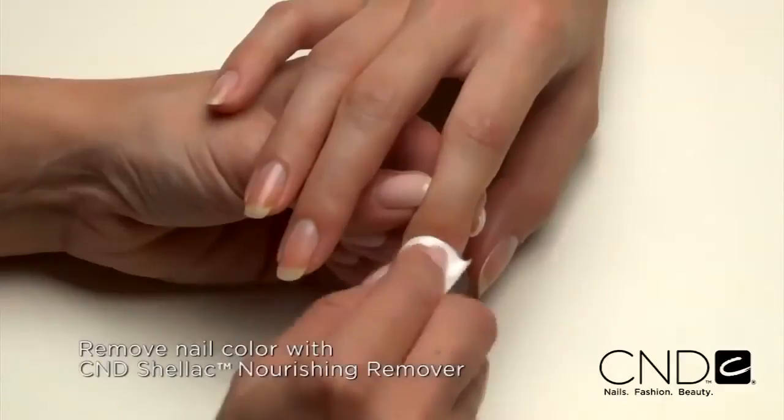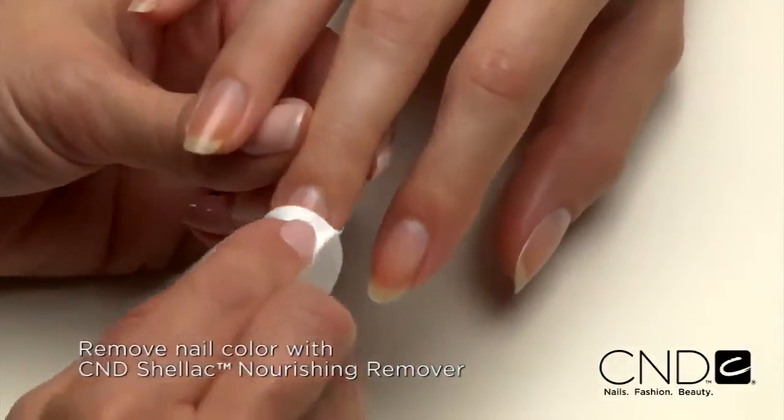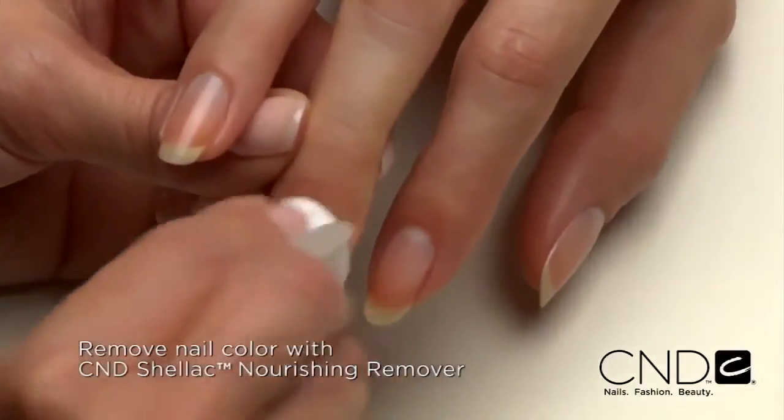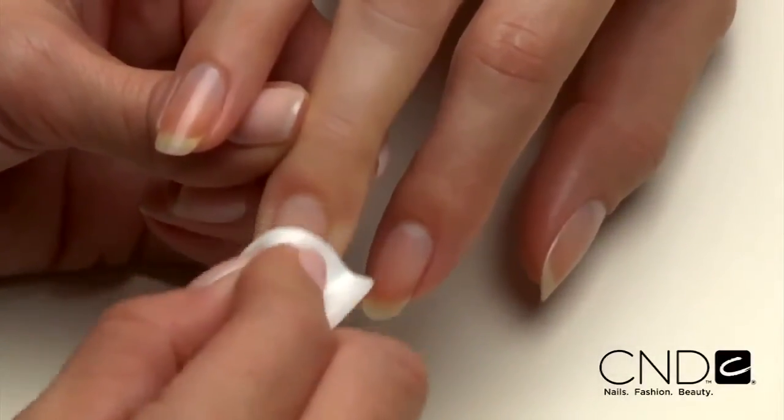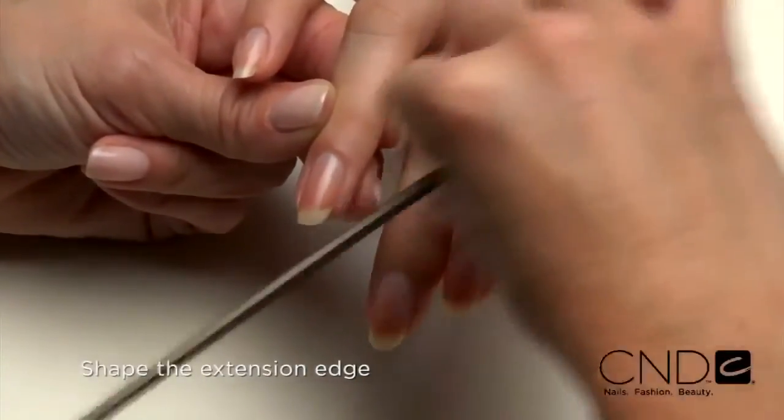Remove any existing nail color from the natural nail using an acetone-based polish remover, like CND Shellac Nourishing Remover, and a plastic-back lint-free pad. Shape the extension edge of each nail with the Kanga file.